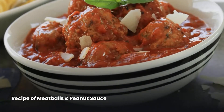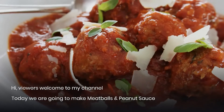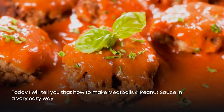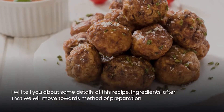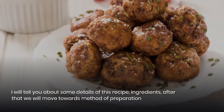Welcome to my channel! Today we are going to make meatballs and peanut sauce. I will show you how to make this recipe in a very easy way, covering the ingredients and then the method of preparation.